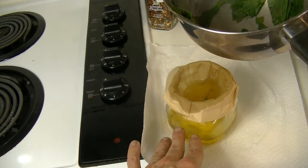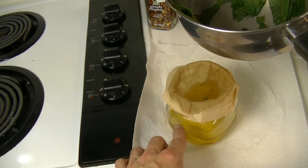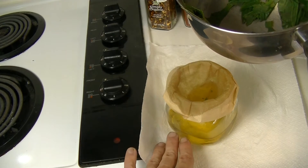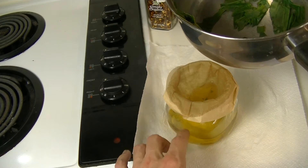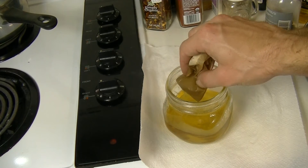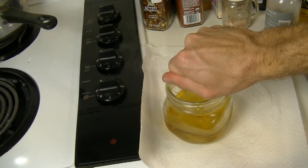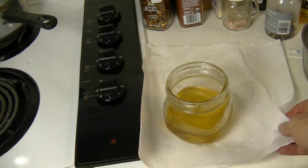It should stay good for at least a full week without any preservatives in your fridge — I've actually had it last longer. It really just depends on the time of year, where it's at in your fridge, or how much you open and close your fridge. I would say don't keep this any longer than a week just to be on the safe side unless you add some sort of preservative. We're just going to continue to let this filter and cool. Once it's all filtered and strained, just squeeze the remaining liquid out of the filter into the jar and pitch the filter aside.